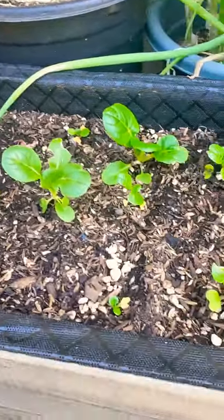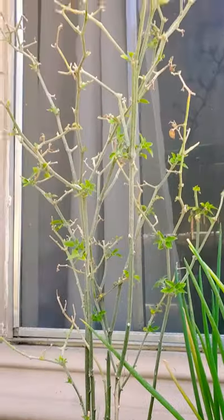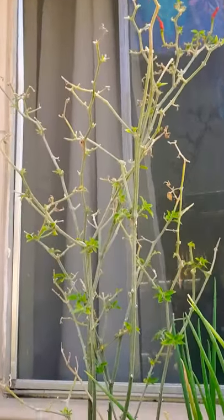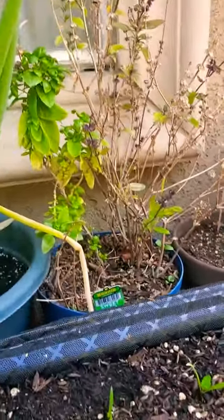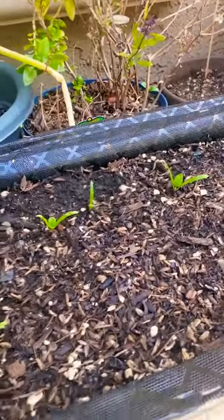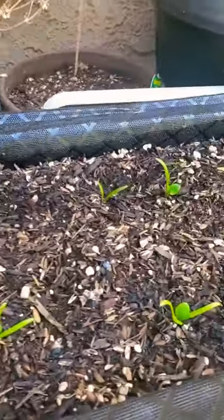Got some more bok choy right here. Black cobra chili plant, it's just coming back to life. A bunch of green onions, Thai basil, got some spinach — can't recall which variety I planted.